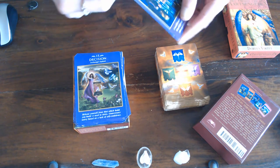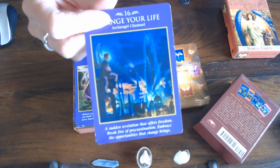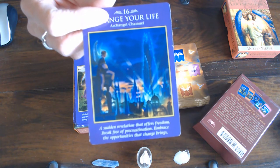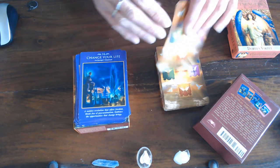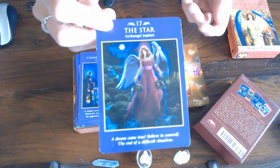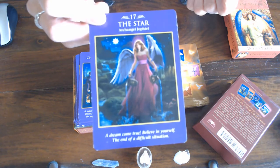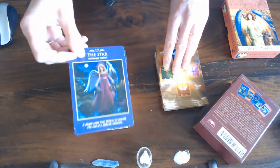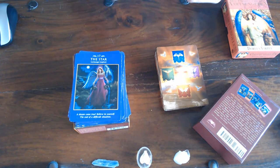Then we've got Archangel Chamuel again — Change Your Life. This looks like the Empire State Building in New York — that is the Tower, number sixteen. Then we go to the Star, and if you are a learner it might confuse you that it looks like a back-to-front Temperance card because of the two jugs. So remember that — that's why I said make notations in your little book. Then you've got the Moon.